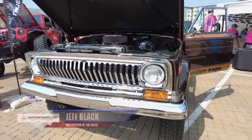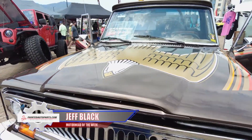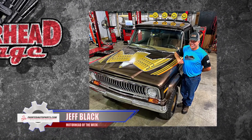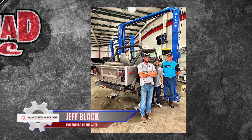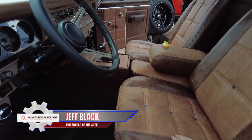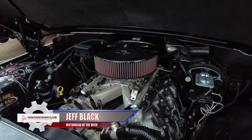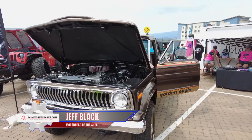Check this out — we came across this 1978 Jeep Golden Eagle at the Great Smoky Mountain Jeep Invasion 2023. It's a beautiful restoration by Jeff Black and the crew at Trucker's Warehouse. Jeff bought this Jeep about 8 months ago and it was a total rust bucket — just look at it now. The interior was upgraded from the original denim, but Jeff still uses the original buttons on the seats. Under the hood, that's an LT motor that makes tons of power — 600 pounds of torque.